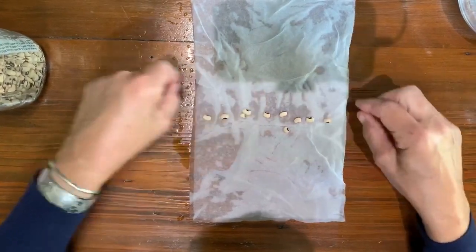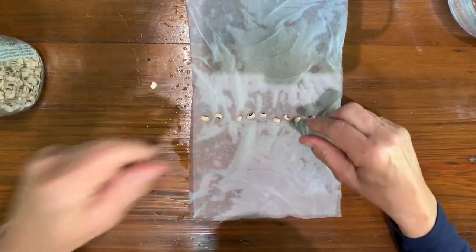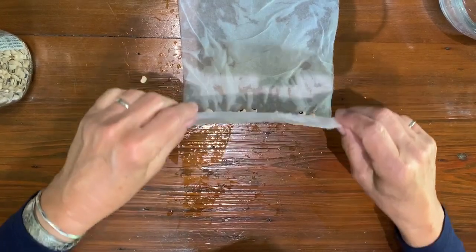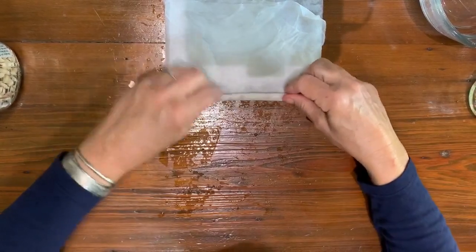We've got our 10 seeds. I'm going to fold it with the peas in it — and there's my little pea line. Then I'm going to roll it up.